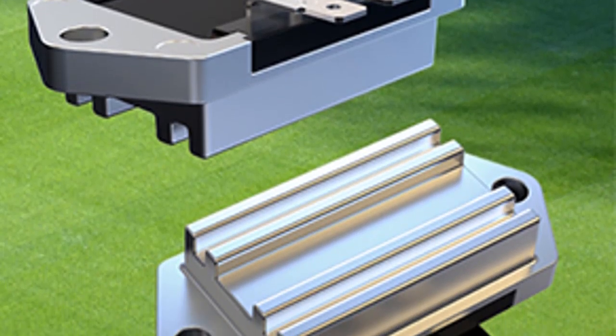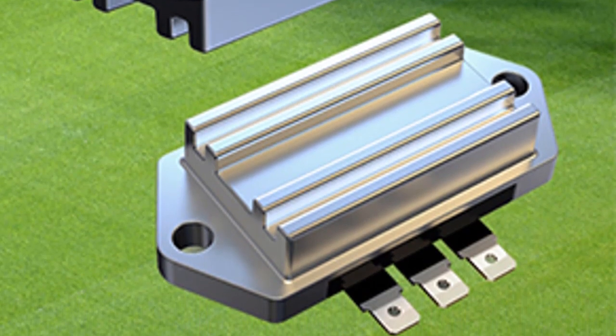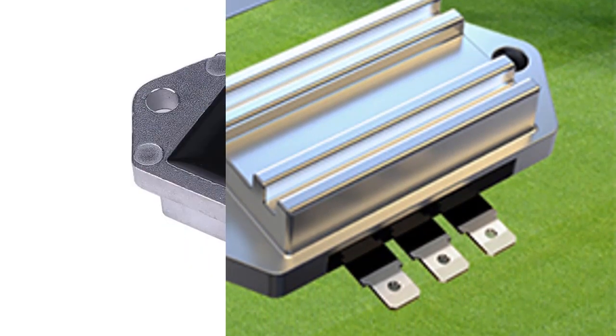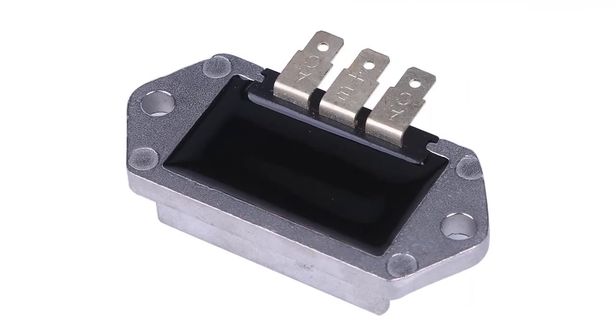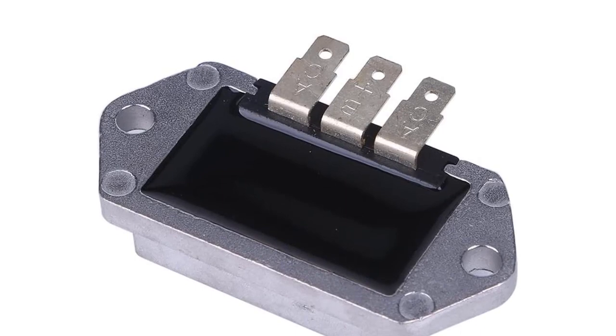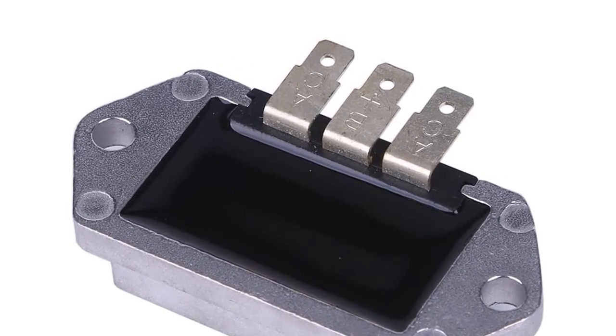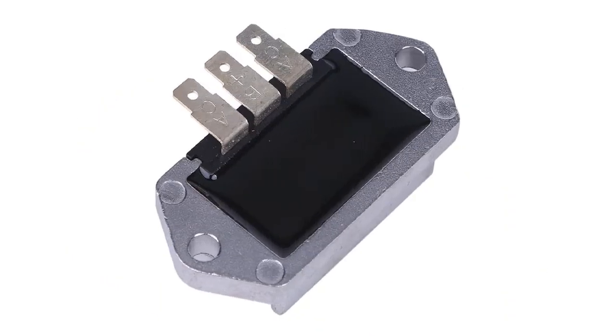The second thing to consider is the amperage of your engine — again, there are many different options so make sure you get the right one. The third thing to consider is the voltage of your engine; make sure that it matches what your voltage regulator rectifier needs to run properly. Finally, make sure that you get a quality product from a trusted manufacturer.